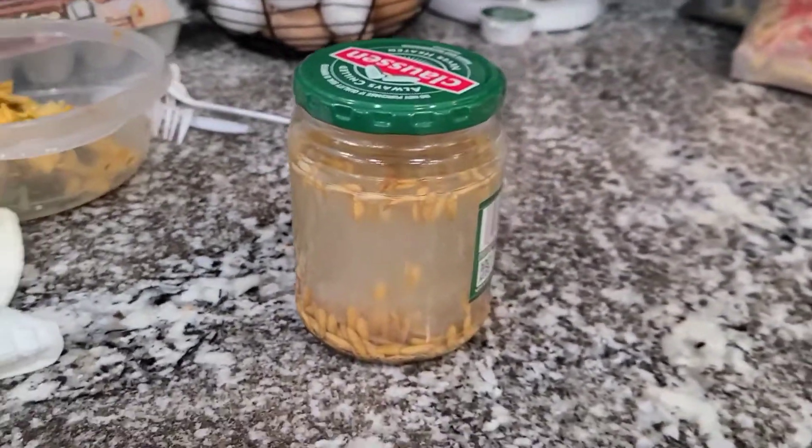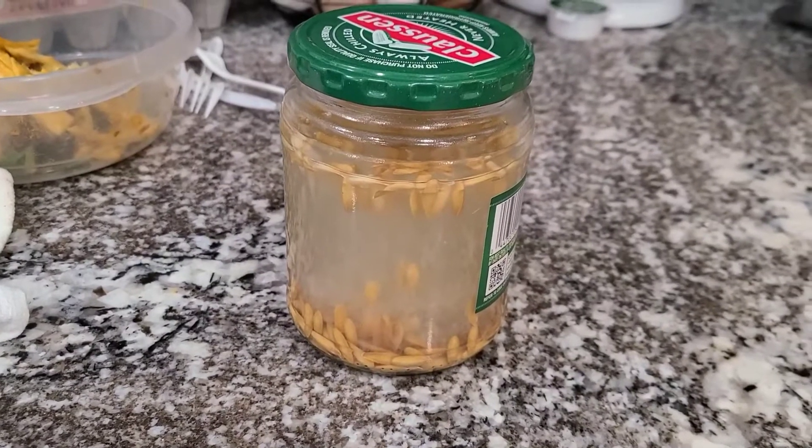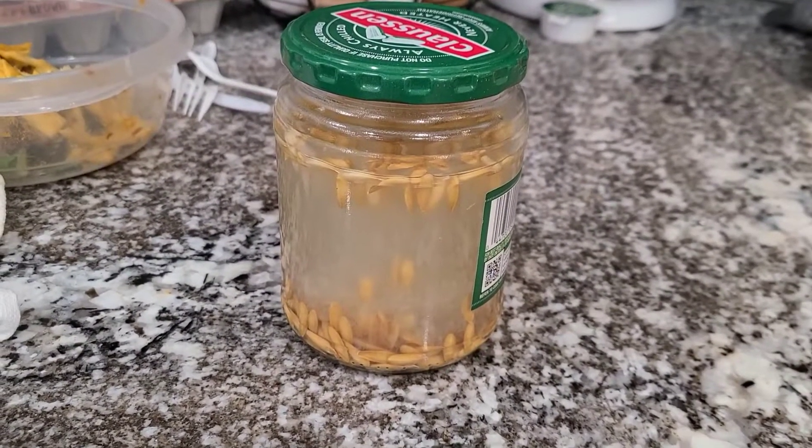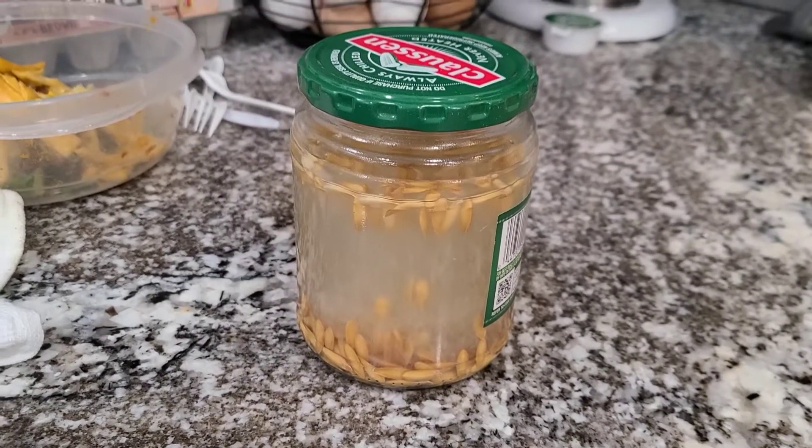So what I'm going to do is take a slotted spoon and get the bad ones out, then take the good ones out and throw them on a paper towel to dry them out.